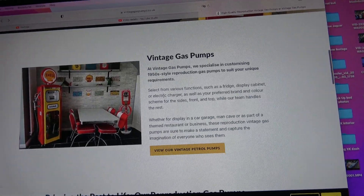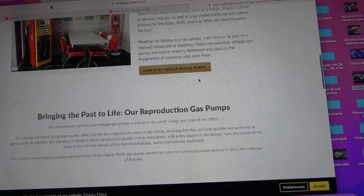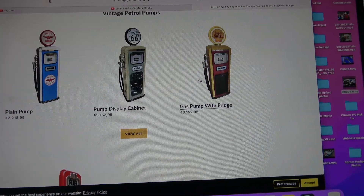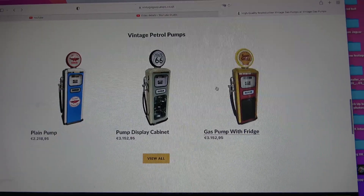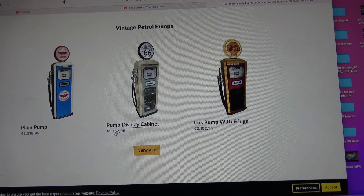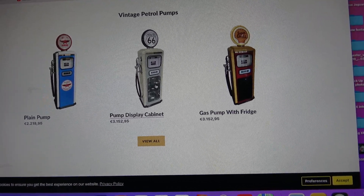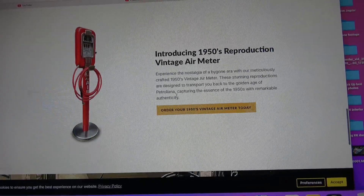You can have them with different functions — as a fridge, display cabinet, charger, whatever. The prices of those different pumps range up to well £3,100, probably a little bit more by the time you pay delivery. You can have them as fridges, they light up and everything, and they are made of steel. An original one would probably cost you that kind of money anyway, but wouldn't have the functions like a fridge.